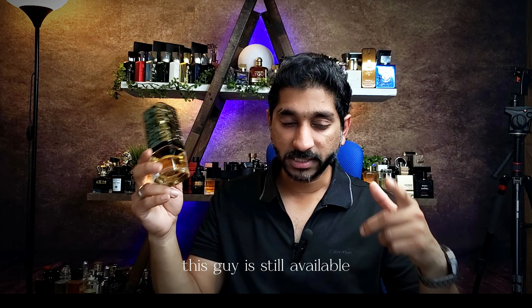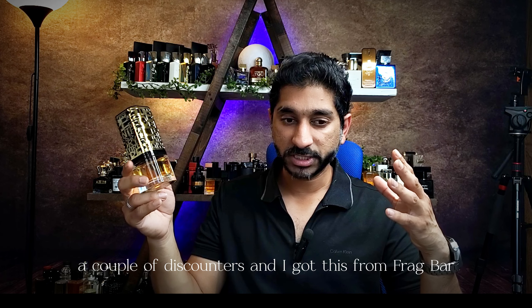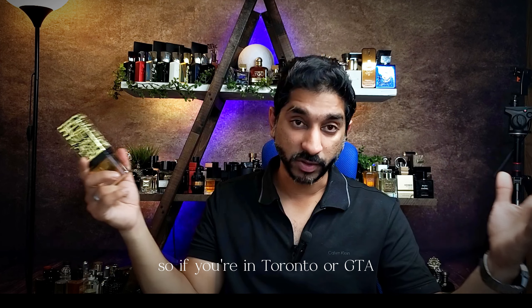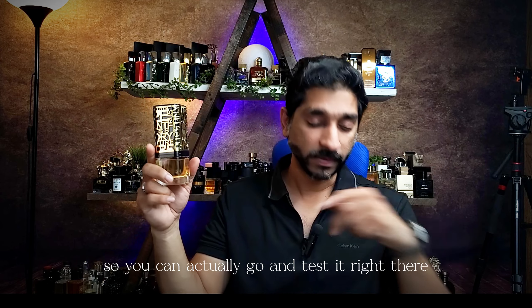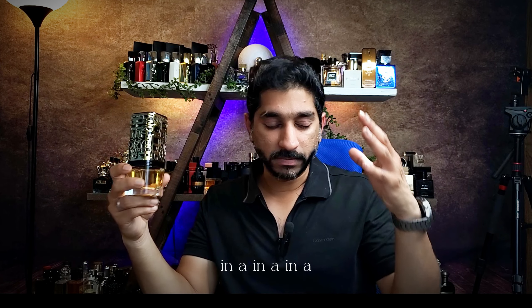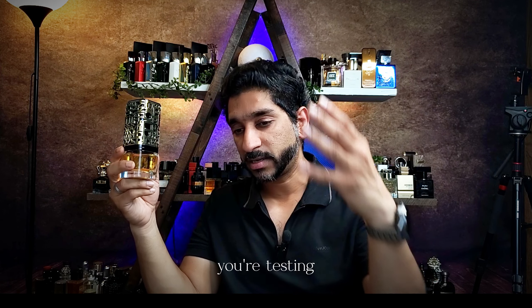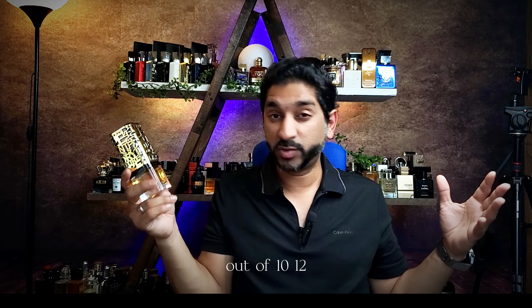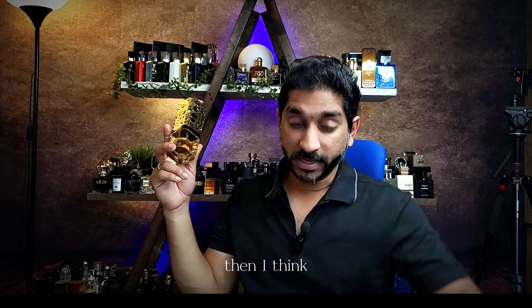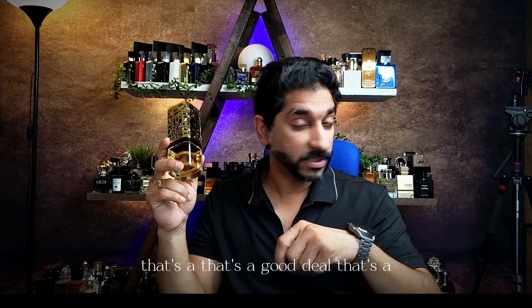This guy is still available at a couple of discounters and I got this from Frag Bar. The good thing is they have the tester over there, so if you're in Toronto or GTA you can actually go and test it right there. And I loved it when I tested it. When you're in a perfume house testing a couple of things, and out of 10, 12, 15 other tests you've done you pick this up — then I think that's a big deal.